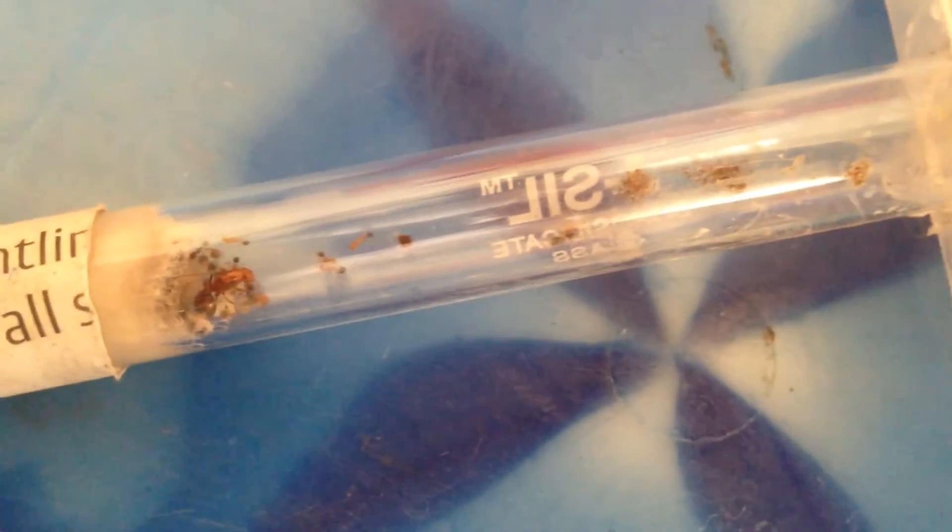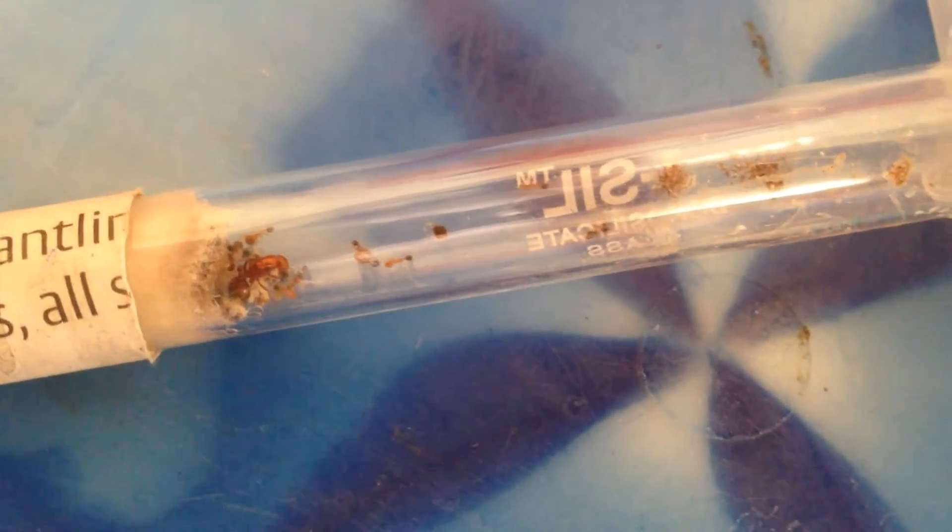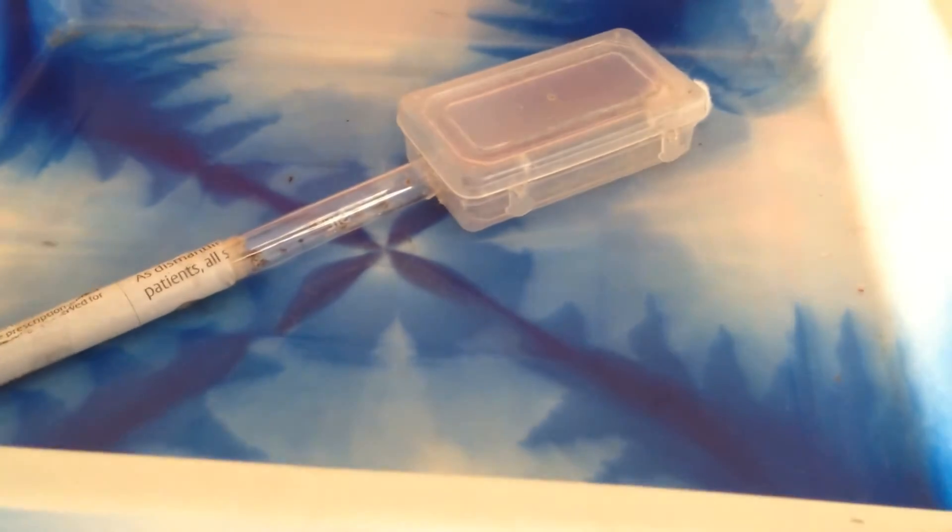Before I start, here's a little backstory. Once I got into ant keeping, I found out the nuptial flight schedules of a few ants in my area. Turns out the nuptial flights of Solenopsis ants were right around that time, so I was really excited and went down every day to find them.